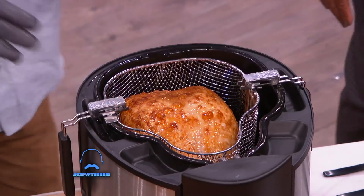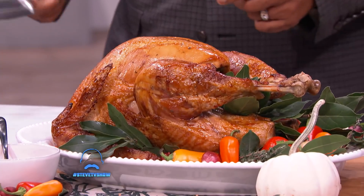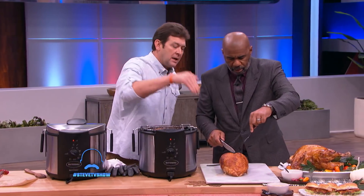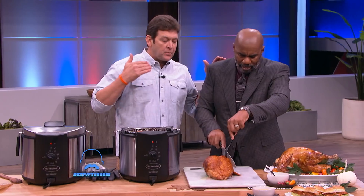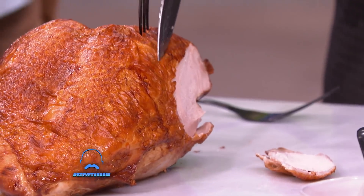So again, the turkey breast is seven minutes per pound. The whole turkey — which we've got right here — this little fryer fries the perfect 12-pound turkey. Cut it, Steve. So, Steve Harvey is the man — as y'all saw him cooking at home, he fries turkeys every year. Imagine Thanksgiving, take it up a notch — eat a Buffalo Ranch deep-fried turkey breast slider.